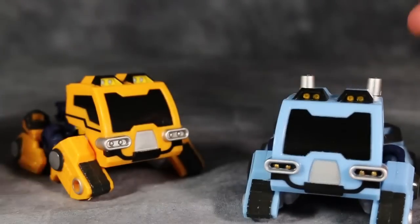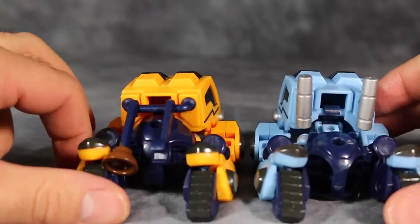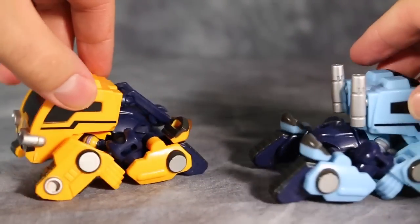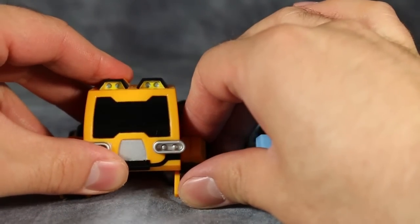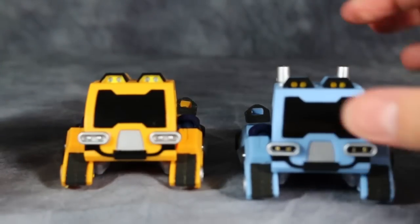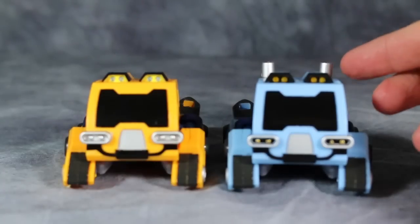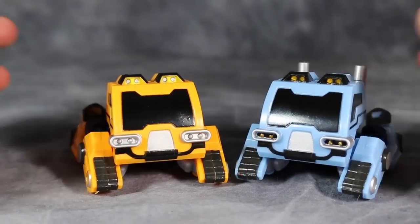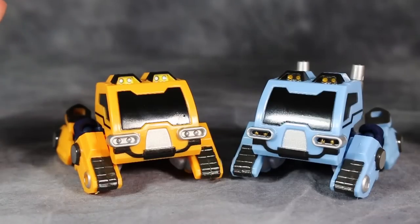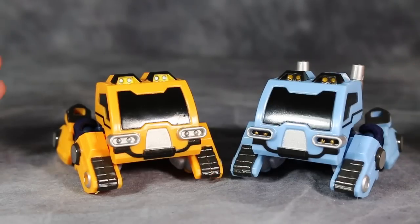Even with the legs pegged in correctly, I don't particularly care for these vehicle modes — they're just too dang fidgety. You can store the accessories on the backs of the vehicle modes, but that doesn't do you a whole lot of good when the vehicle modes look completely discombobulated. It does distinguish them a little bit, but I want to like these guys more than I do and I just can't recommend them — they're too fidgety and don't come together well in vehicle mode.